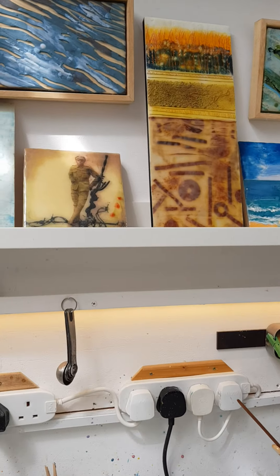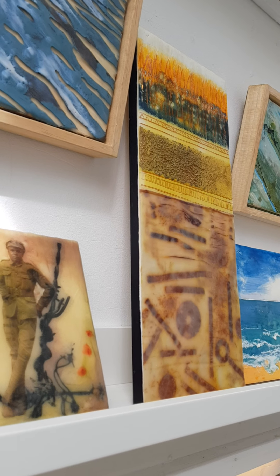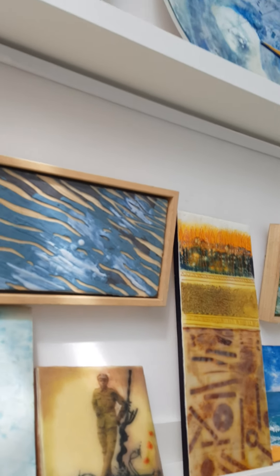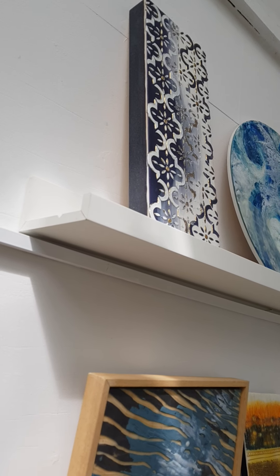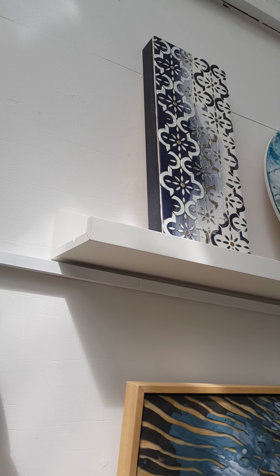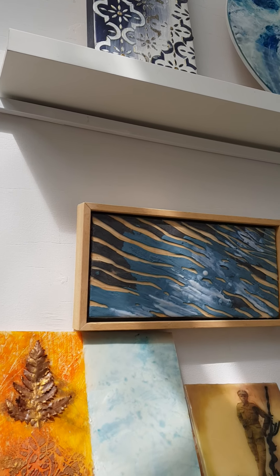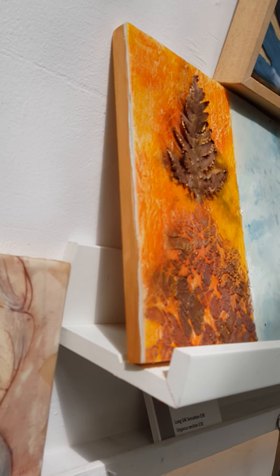That would be the Payne's grey, just painted on the edge. That one up there is sort of a dark graphite grey. Mostly I would say I use acrylic paint to just finish off the edges. That one is sort of a gold colour.